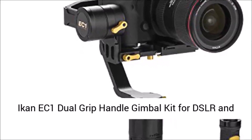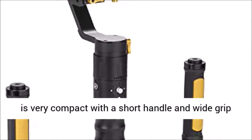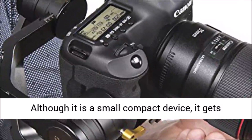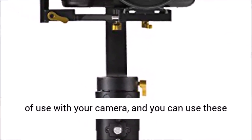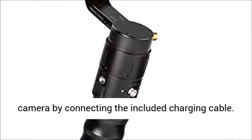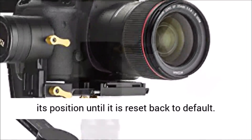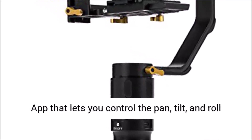The iCan Beholder EC1 Dual Grip Handle Gimbal Kit for DSLR and mirrorless cameras review: The iCan Beholder EC1 is an excellent gimbal at an excellent price. It is very compact with a short handle and wide grip for easy handling. Designed for DSLR and mirrorless cameras up to five pounds, it can get pretty heavy during longer video shoots. Three rechargeable batteries offer up to 20 hours of use, and you can use these same batteries to charge your DSLR or mirrorless camera via the included charging cable. You can quickly lock your camera into any position by manually pointing and holding it in any direction — after a few seconds the camera locks and holds its position until reset.